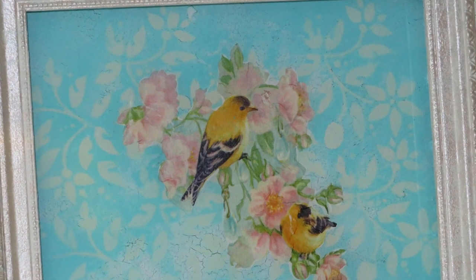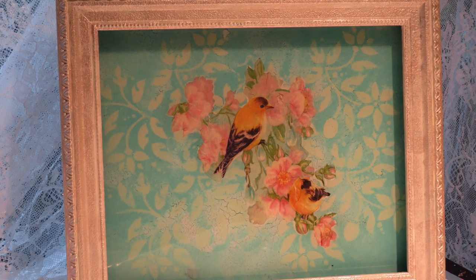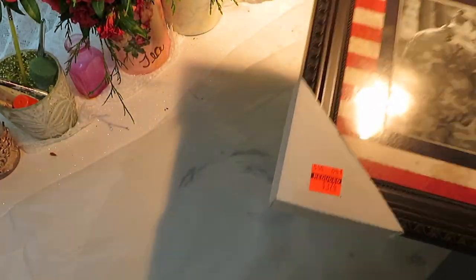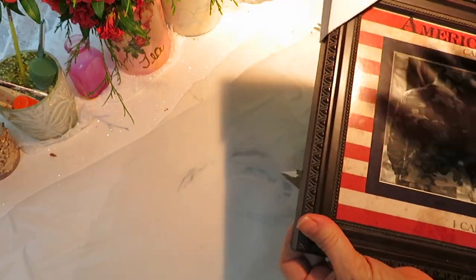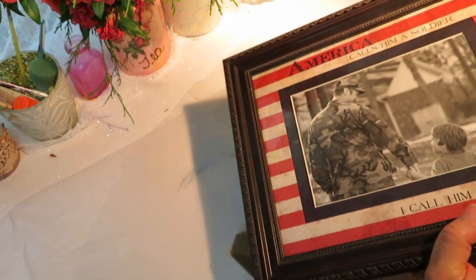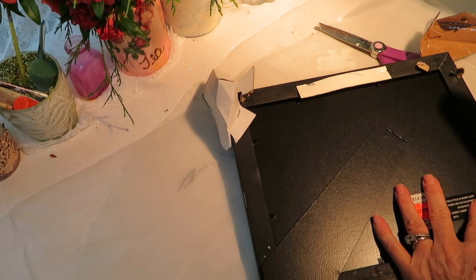Good morning guys and welcome back. I'm going to show you how I made this from a picture frame that used to look like this. This cost about three dollars at Hobby Lobby, but you can also get them at Goodwill stores. You can find these all over the place and they're really cheap. You can do a nice little grouping of these in whatever room you want, to match whatever style you want in that particular room.